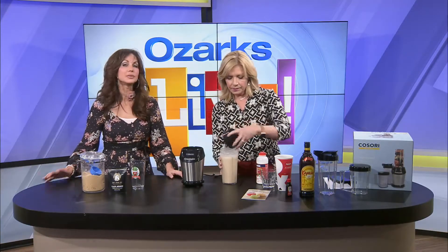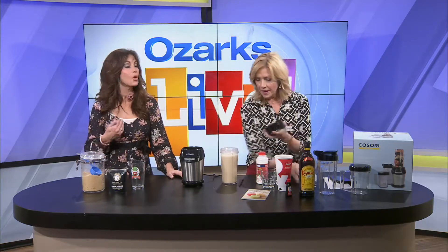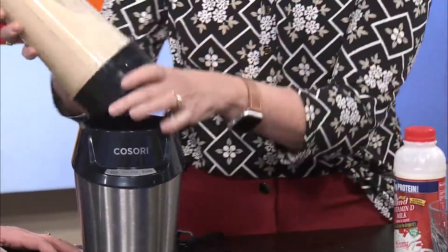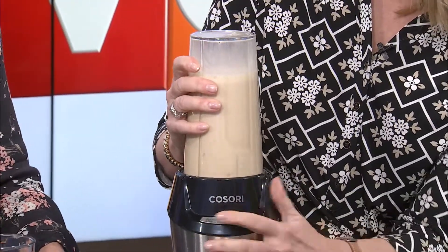You know, Joy, I didn't really ever drink coffee hardly at all until a few years ago, and I'm a cold coffee drinker. Are you a cold coffee drinker? Yeah, that's how I started — with a Starbucks with all the sugar and all the stuff in it.